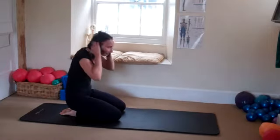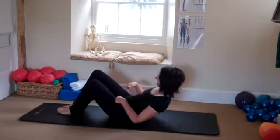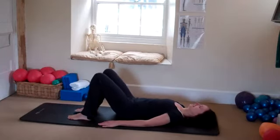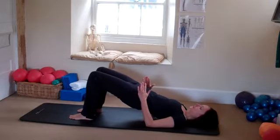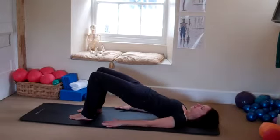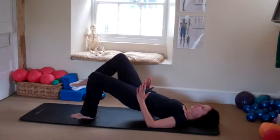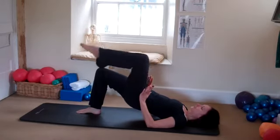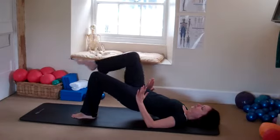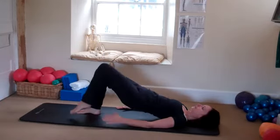Roll yourself back up, come back over onto your mat onto your back. Feet and knees in line with your hip bones. Roll yourself up into a shoulder bridge — hips are level, drop the ribs, hold it steady. Lift the right leg off the floor, bring it back down, change legs — try not to drop your hips as you move from side to side. We're going to do five on each side. You're resting on your shoulders, not on your head. Keep dropping the ribs, use your glutes.